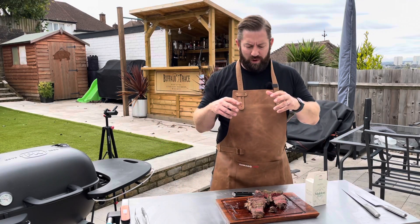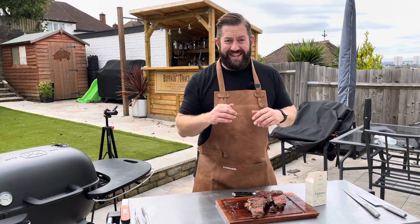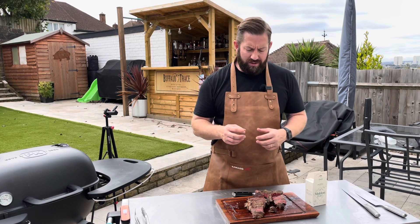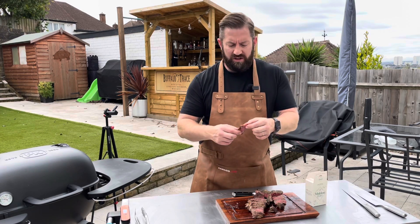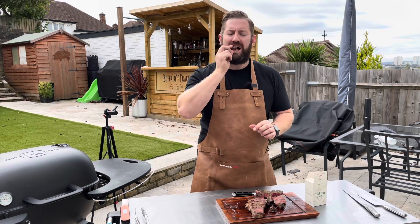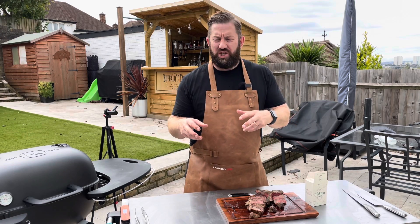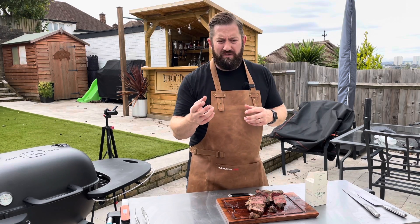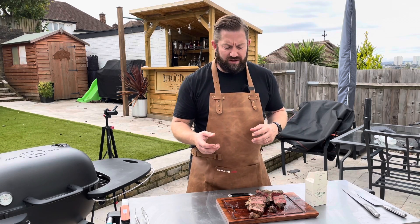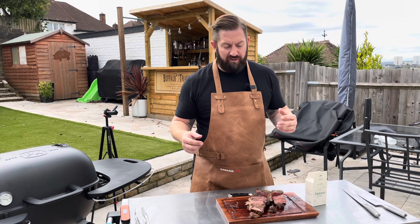Our steak was cooked on the PK 360, direct grilled. We let it rest. We didn't season it beforehand because I wanted to taste the beef to see how much salt it needed. We've got a nice bit of the sirloin — beautiful pink, still dripping with juice. Wow, really rich, almost gamey-like in flavour. We're going to need to hit it with a little bit of our flaky salt, but wow, really, really tender and juicy. And it'd only be fair if we tried a little bit of the fillet as well — that is literally pull-apart. How tender is that?